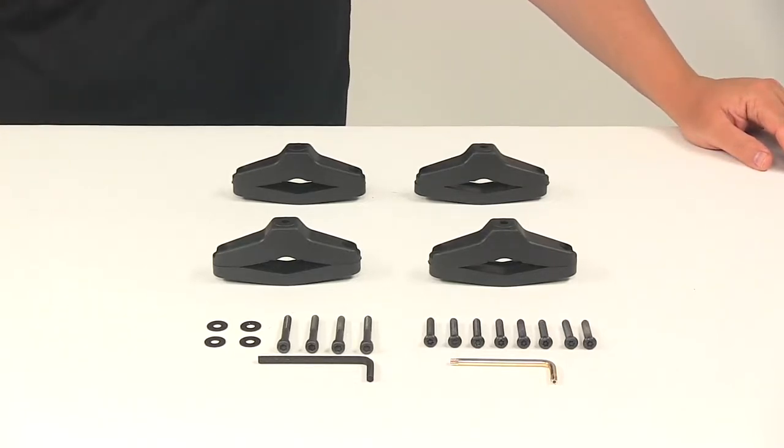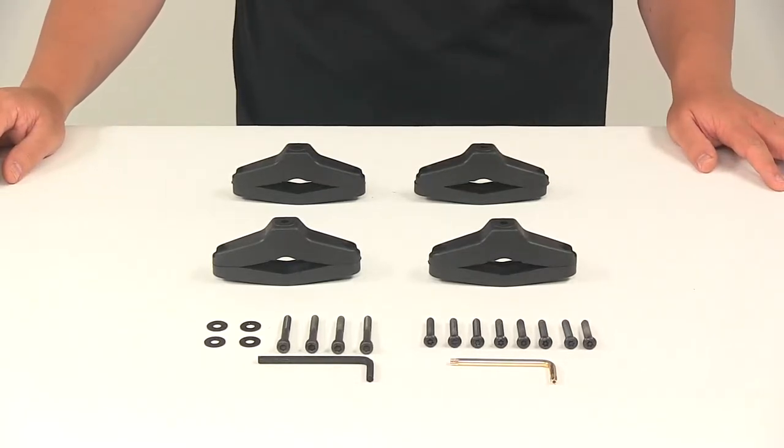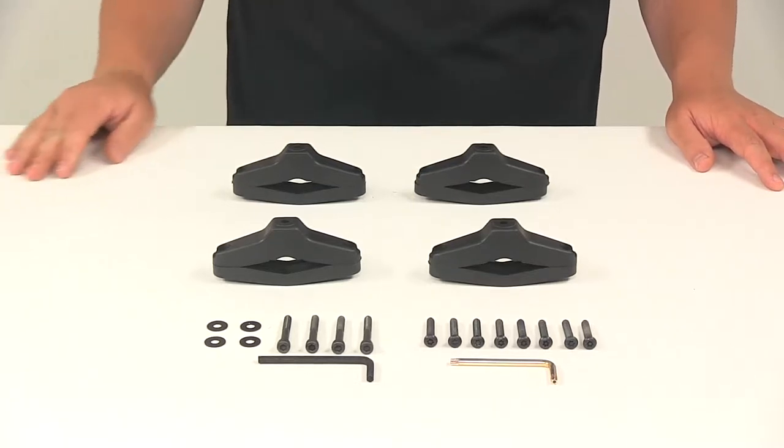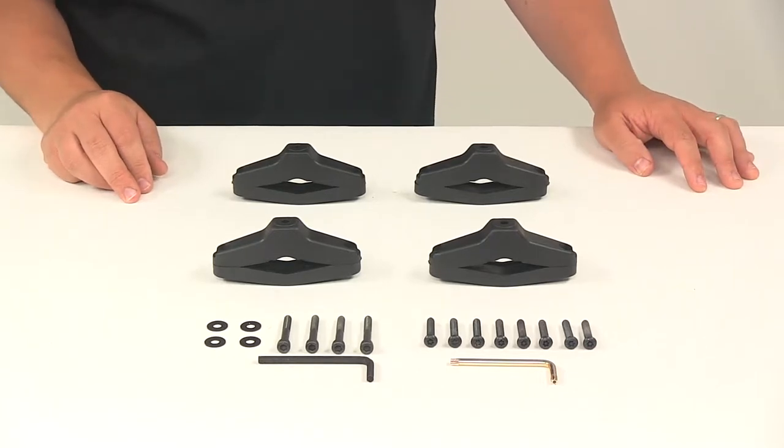Today we're going to be taking a look at the retrofit mounting kit for the Thule flat top rooftop ski and snowboard racks. This kit is designed to mount your existing 724 or 725 ski and snowboard rack to your new crossbars. It's compatible with square, round, elliptical, and factory crossbars, and it'll fit crossbars that are narrower than three and three quarters of an inch.